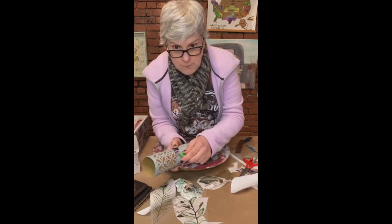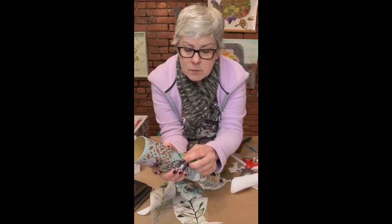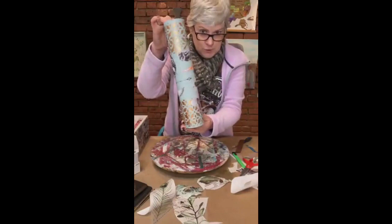If your transfer went on well - and I hope you can see this - as the clear paper comes up it's going to be completely clear. If the transfer is still stuck to it, it won't be clear. I think we're done, guys! So we started with this - a regular transfer tube - and we're finishing with this.